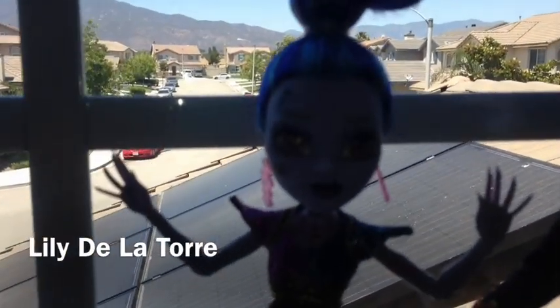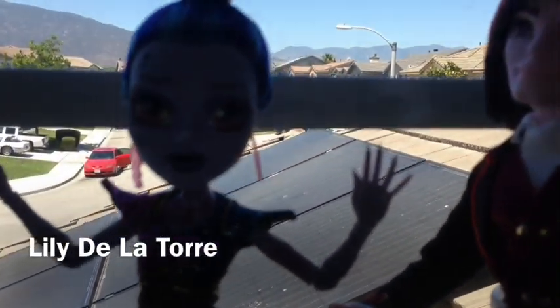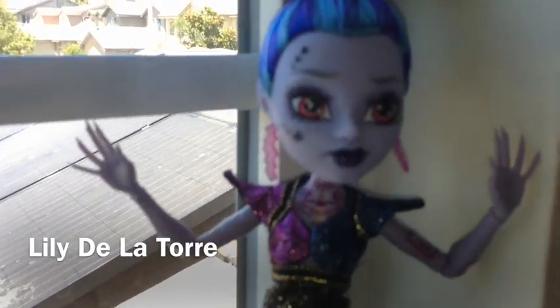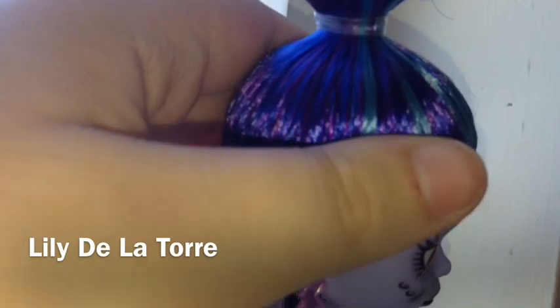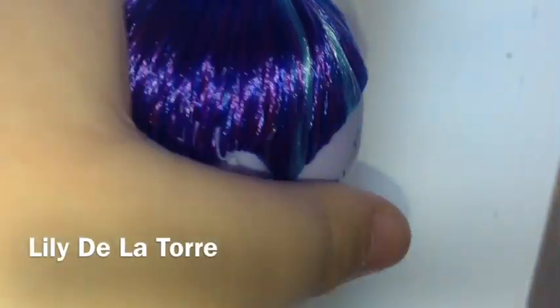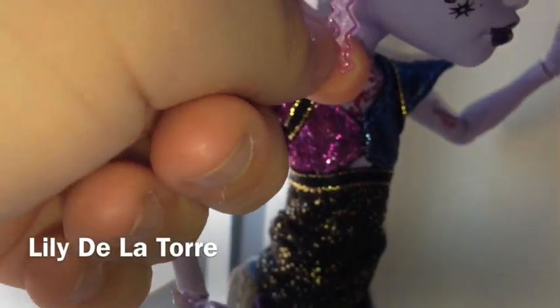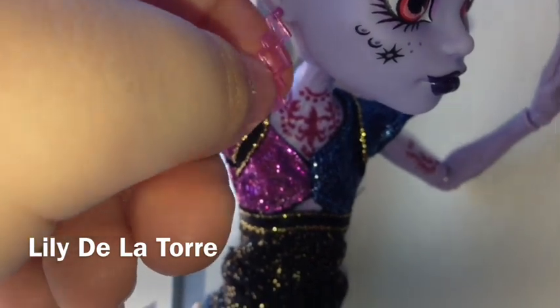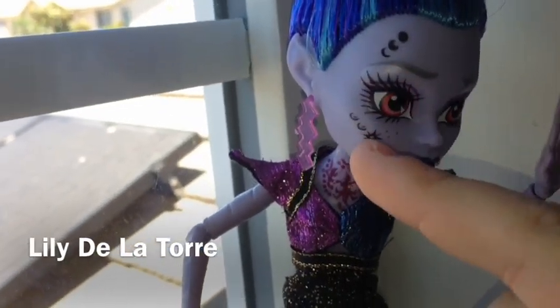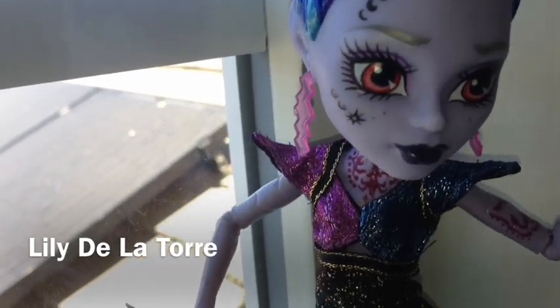I'm going to start off with Wisp first, because I am so excited for her. I'm going to start off with her hair — it's blue, purple, dark blue, and light blue, and there's also purple in it. Her earrings are kind of shaped like a lightning bolt in my opinion, and they are pink. Her face still has the same little moons and stars on it like it did from Thirteen Wishes, which I found was really cool. And she still has those red eyes.